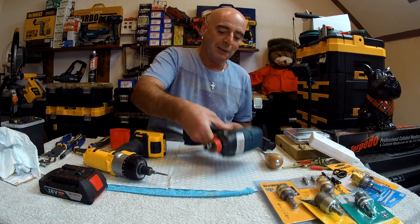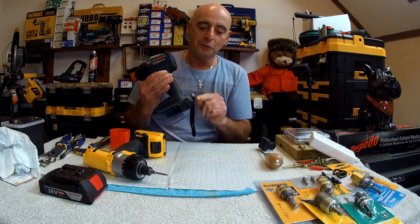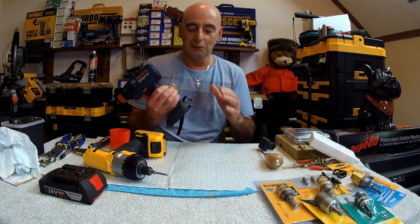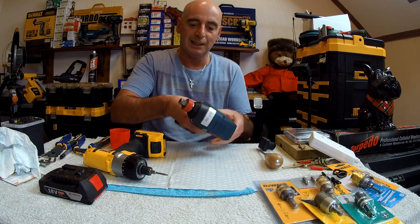We've got the three-bit holder, the handle, and the safety strap still on it. The actual bit that came with it is still actually attached. I told everybody: don't use it, only use it on the Japanese screws because they're a different size. We've still got that — still there, never been used.